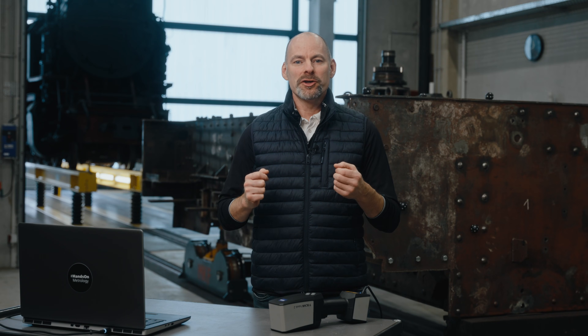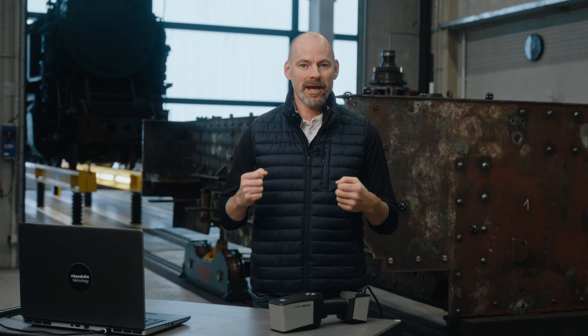For more how-tos, getting-started tutorials, product updates, or any other questions on 3D scanning, please go to handsonmetrology.com. You will find the link in the information section of the video. Thanks for watching, and see you next time!